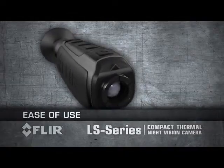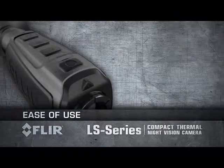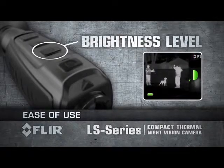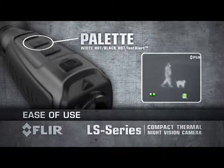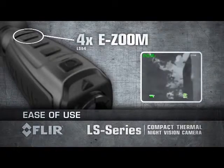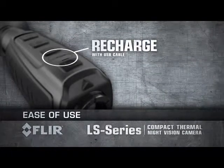FLIR LS Series are fully controlled with the buttons on top of the unit, right underneath your fingertips. Power up within one and a half seconds with a touch of a button. Select from five viewfinder brightness levels, choose from three detection pallets, and activate 2x e-zoom on the LS 32 or up to 4x e-zoom on the LS 64. Recharge the internal battery using a standard USB cable.